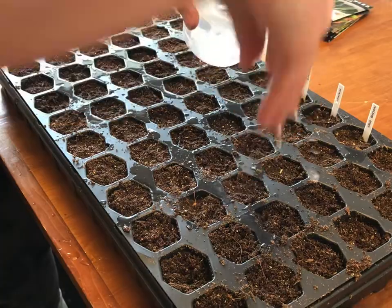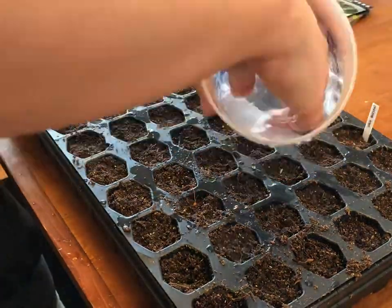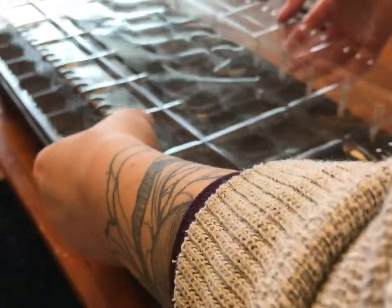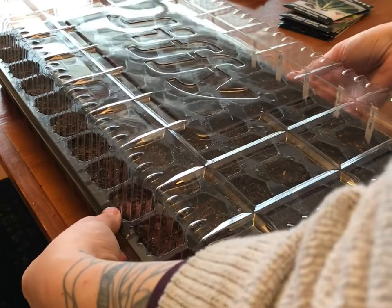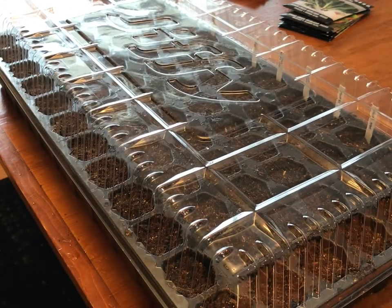Next up is watering the seeds. I'm very gently dripping some water on the top of each cell. There is actually a tray underneath this that I've filled with about an inch and a half of water, which allows the soil to soak from the bottom up. I pop the clear top on to create a greenhouse effect, and we are ready to sit under the grow lights.